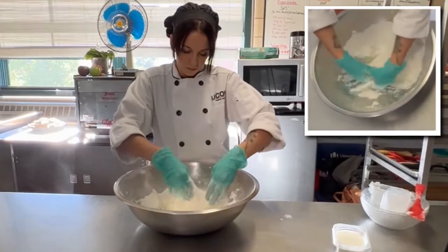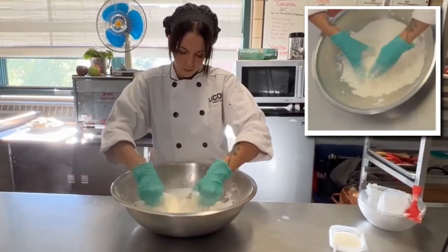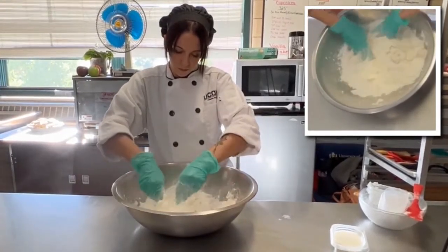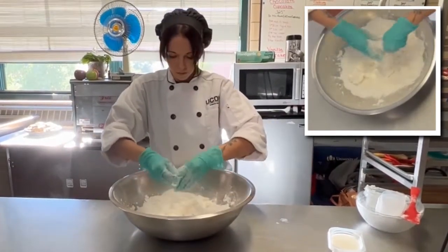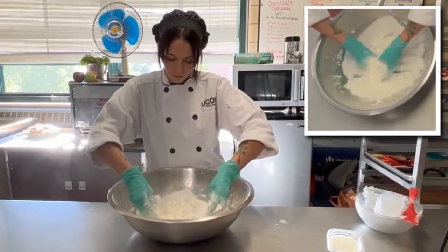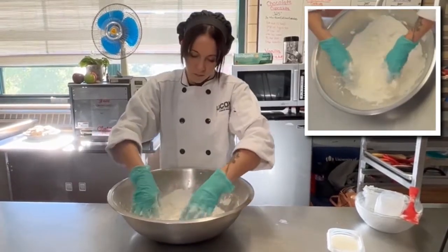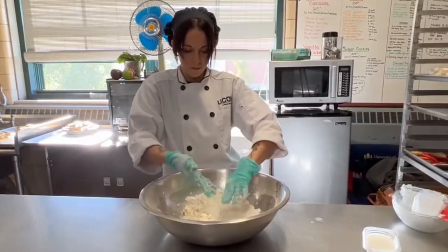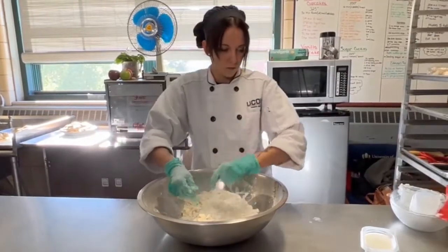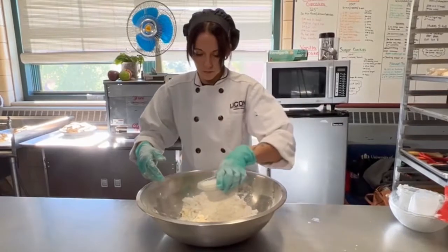We want to break up the fat into little tiny balls. This will help keep everything nice and flaky. You can see how Brittany is massaging the gluten-free flour mixture into those lumps of fat and breaking them up into about a pea size. Once we get everything broken up and we're happy with the size of the fat lumps, we're going to add our milk.